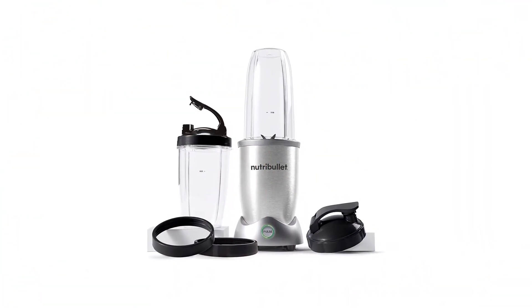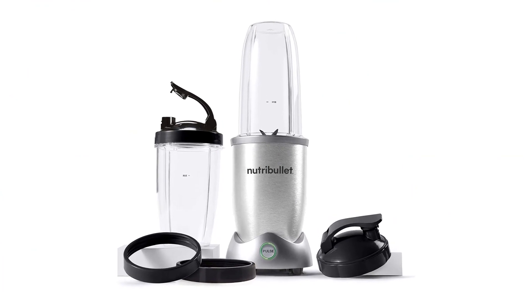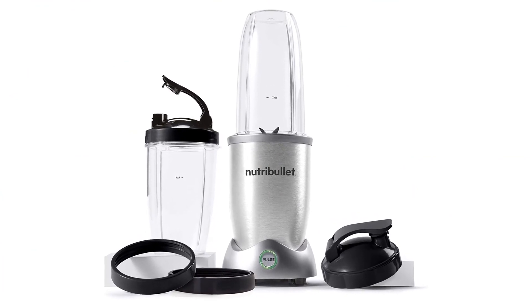Pros: super powerful 1200W motor, two single-serve cups, portable design. Cons: replacement parts are difficult to find.